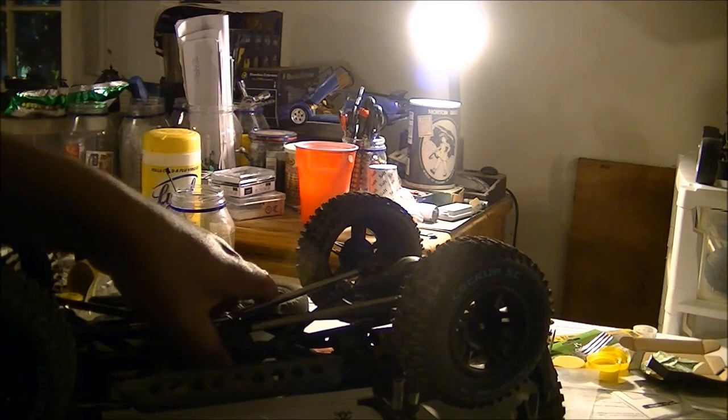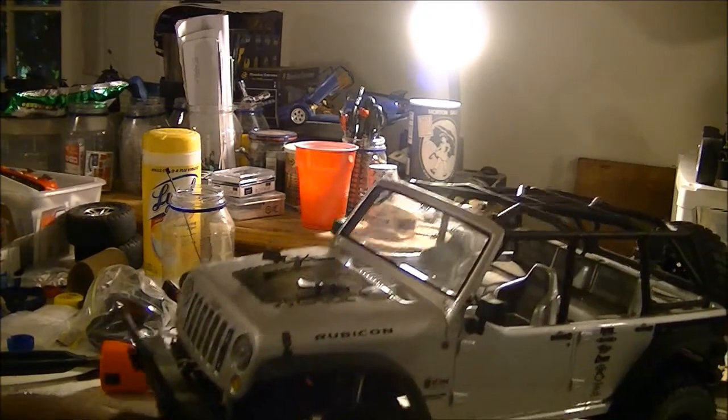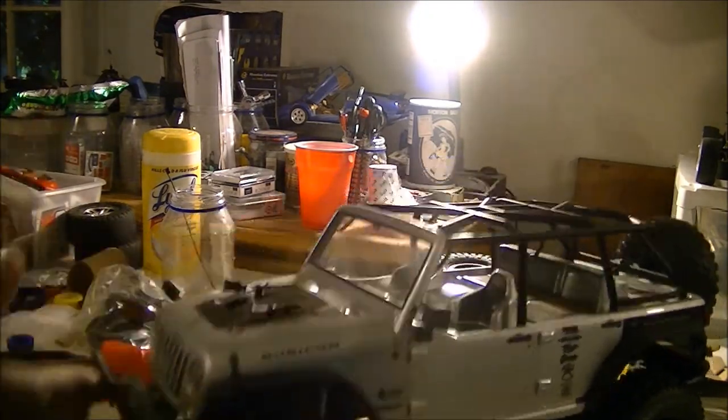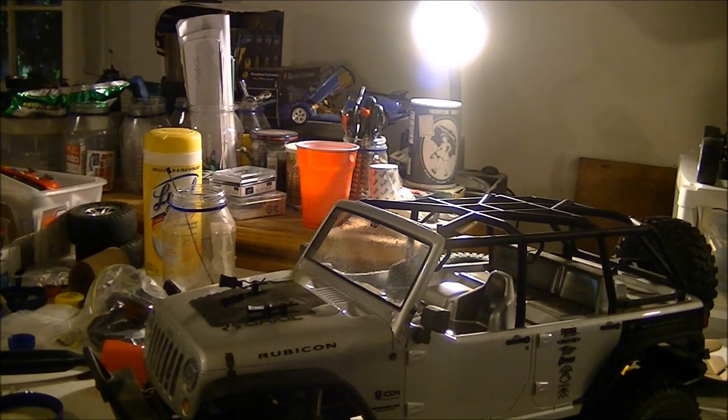So this truck is back up and running. Just waiting for a part for my Slash, and then the Slash will be back up and running too. I'm not going to be doing any hill climbing with this vehicle because it just doesn't have the power to do it. It's a shame because it's such a nice truck. Okay, I'll see you guys later — click like and subscribe. Peace out.